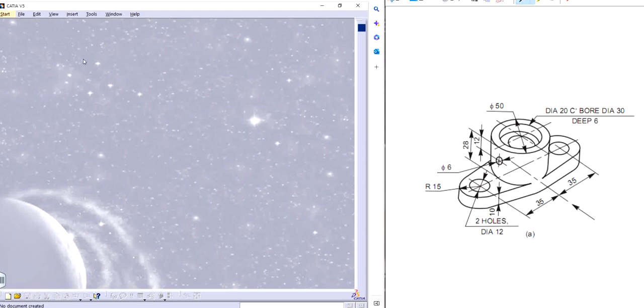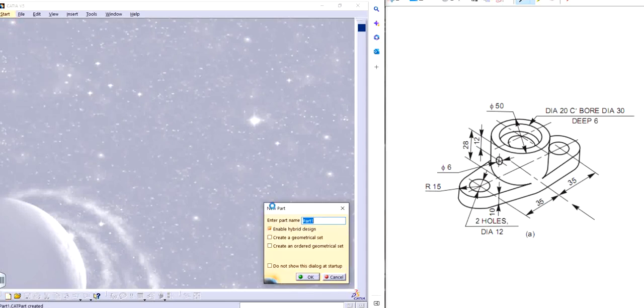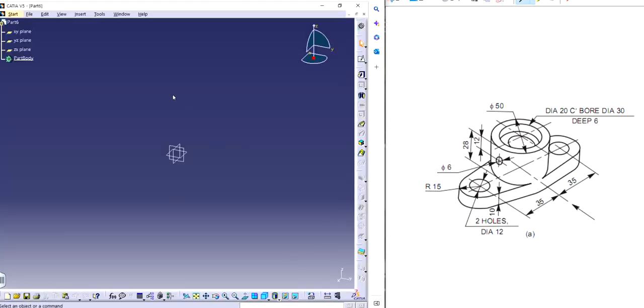I'll go to File > New to create part 6. There we go, we have the axis system. I can see that this part on the right is symmetrical around the mid plane. So I can make one half and basically mirror it on the other side. In order to use mirroring, I have to make the sketch on the top plane.